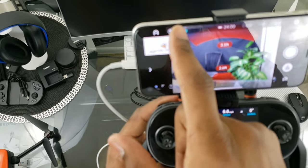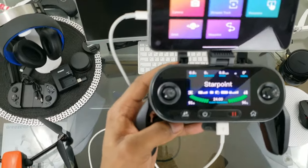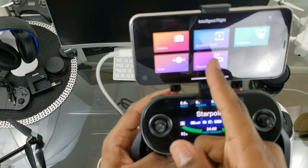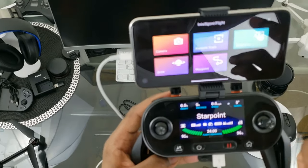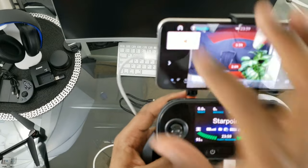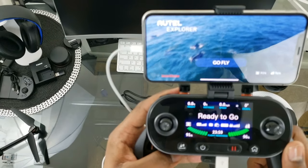Hitting Standby brings you into your autonomous flight modes: Camera, Dynamic Track, Viewpoint, Waypoint, and Orbit. We'll get more into those when we're out in the field. Hitting the Autel icon brings you back to the main app screen.